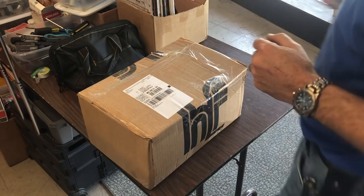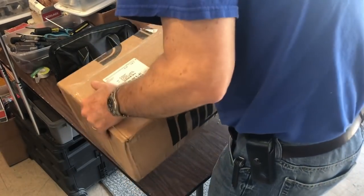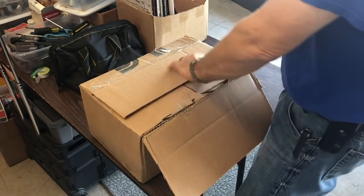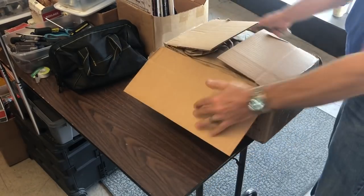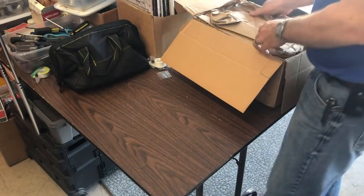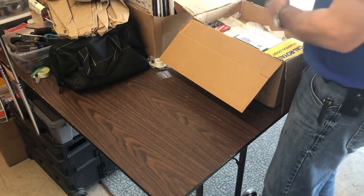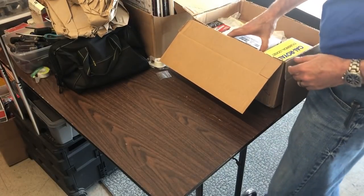Hey, package unboxing! Heavy one too. Alright, we got cylinders in here we gotta get out. So this is going to be a short, just plain old standard package unboxing, nothing else, neither the stocking or anything. Okay, uh oh, it's open.